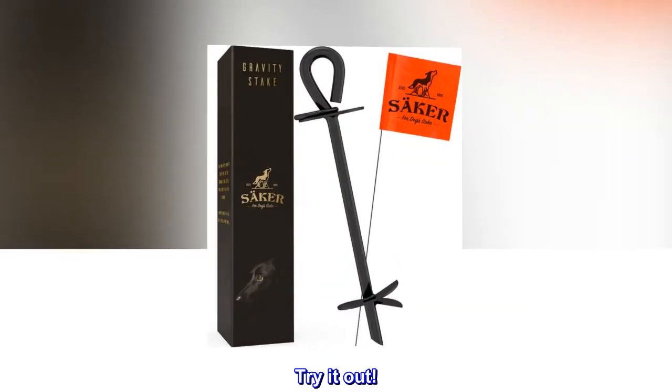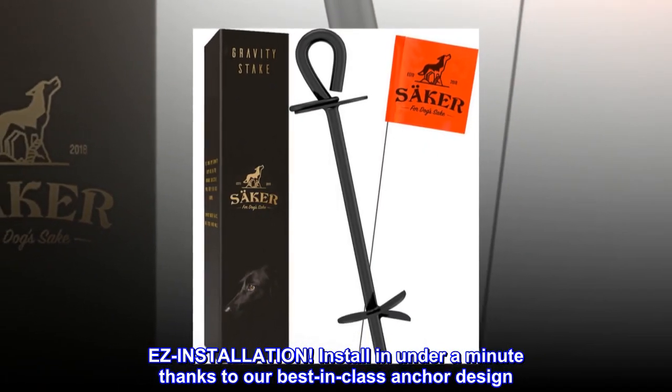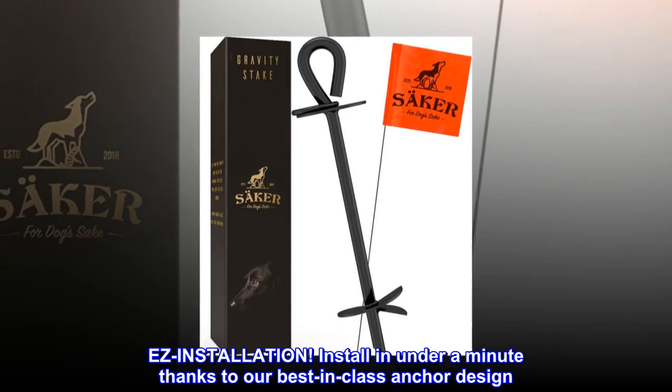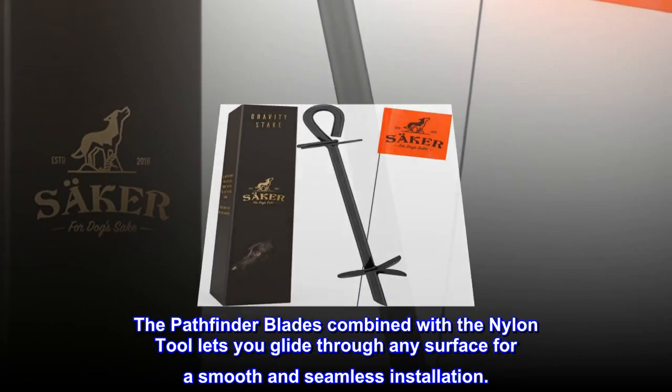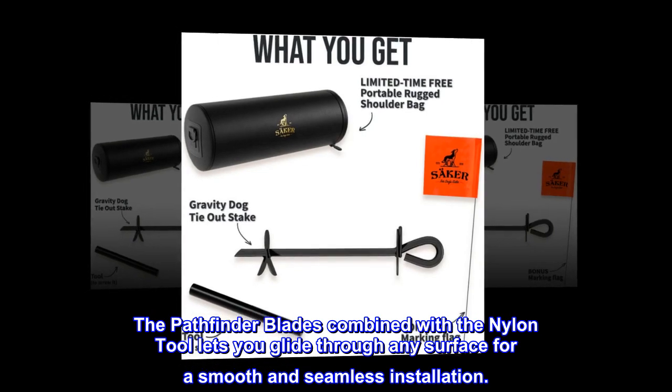Try it out — easy installation. Install in under a minute thanks to our best-in-class anchor design. The pathfinder blades combined with the nylon tool let you glide through any surface for a smooth and seamless installation.